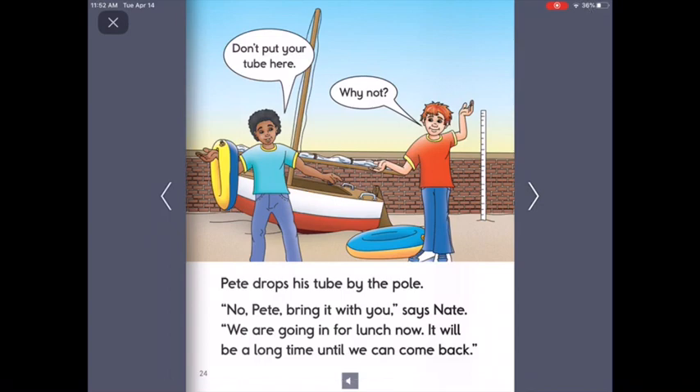Pete drops his tube by the pole. No, Pete. Bring it with you, says Nate. We are going in for lunch now. It will be a long time until we can come back. And in the picture they're saying, don't put your tube here. And the other one is saying, why not?